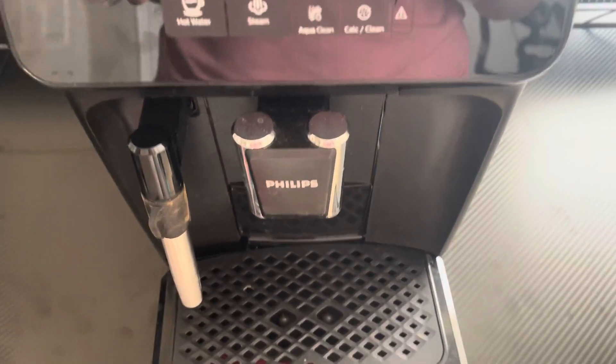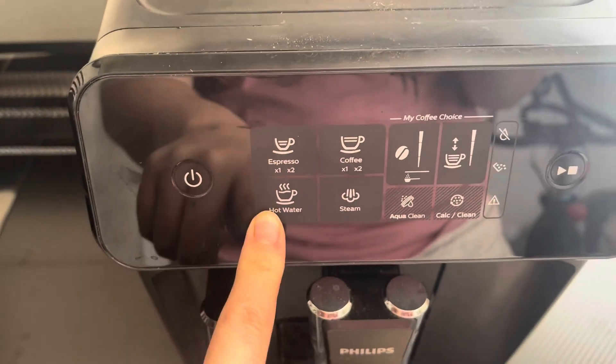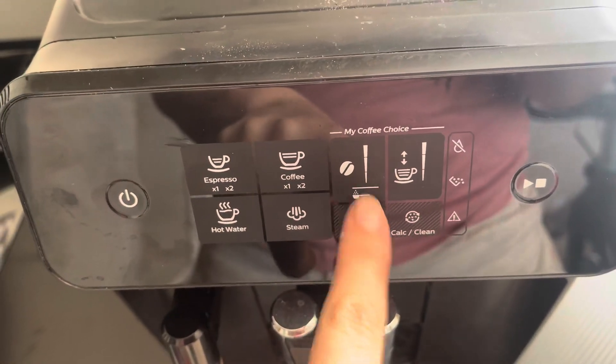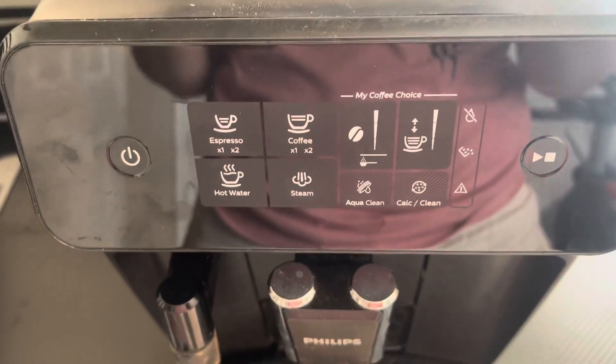There are 12 different grinder settings and three different temperature settings as well. And then you can set what you want here — so like coffee, espresso, hot water, or steam — and then how ground you want your coffee, how high you want it as well. And then your AquaClean and just the function of cleaning the machine.